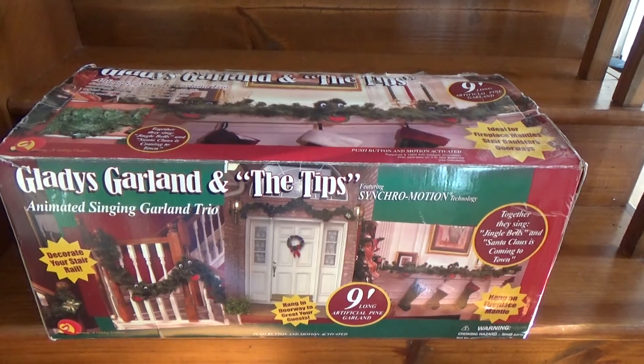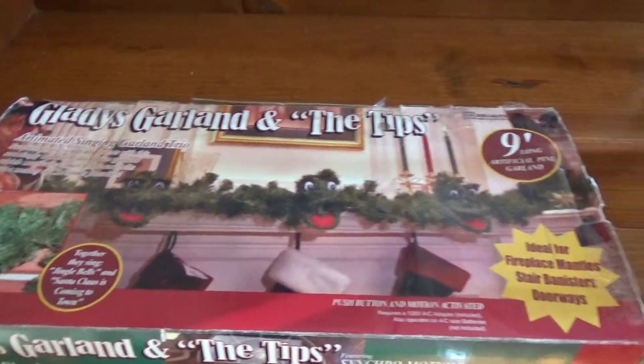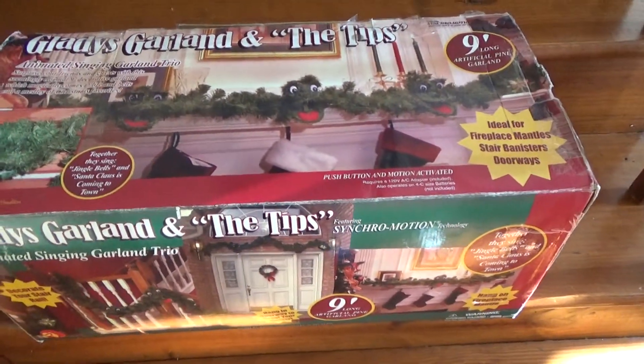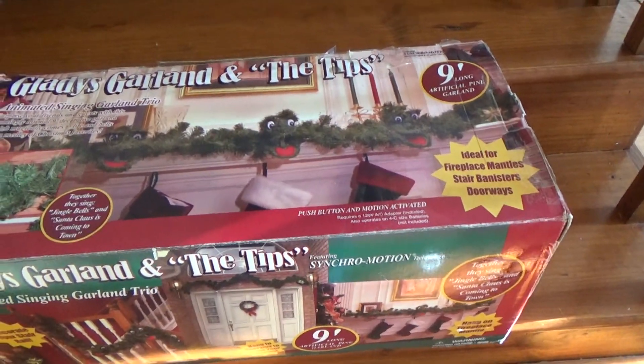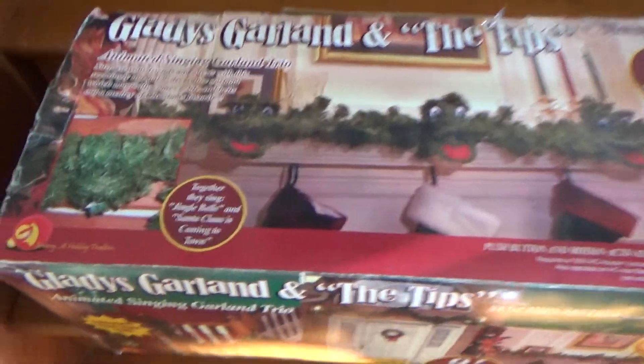It's also pretty uncommon. It's really interesting too because I was not really as fascinated with the Garland, because I never thought I'd come across one. But my grandparents somehow managed to find one on eBay and they got it for me.